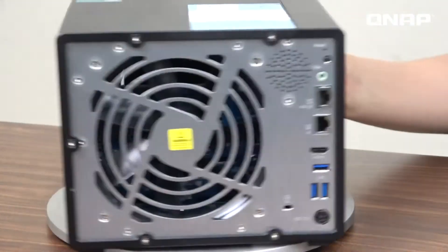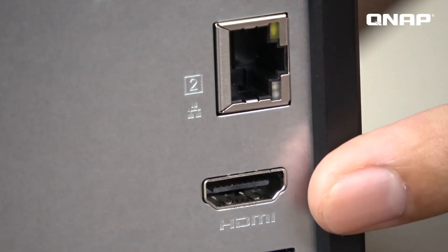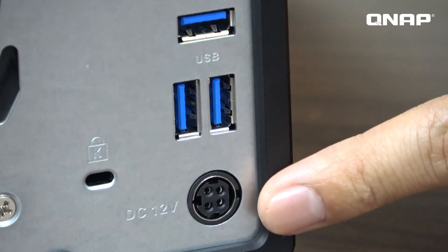Let's check on the rear panel. Here is the built-in speaker and 3.5mm audio output. The most important feature here is the 10G RJ45 internet port, and here is the 1G port. There is also an HDMI output that can display 4K video, 3 USB 3.0 ports, and the DC jack.